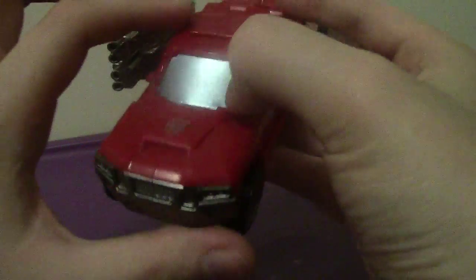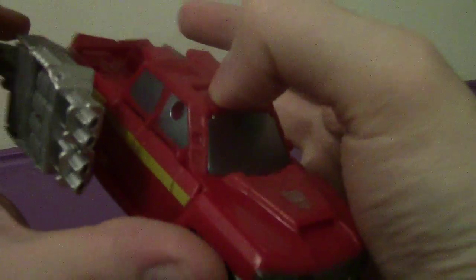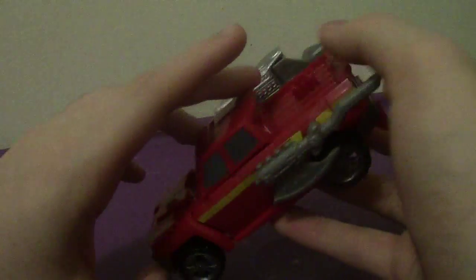It does have some silver, some gray, some palish blue for the windows and the windshield, which is nice. And very reflective too, which is nice.